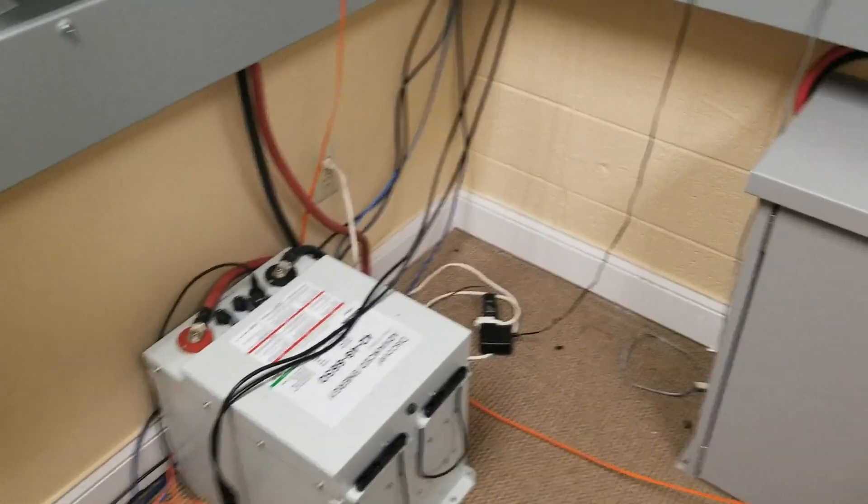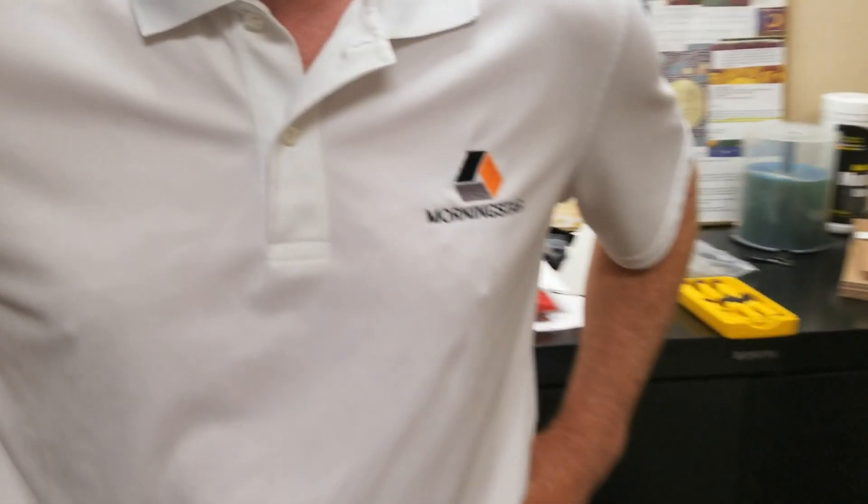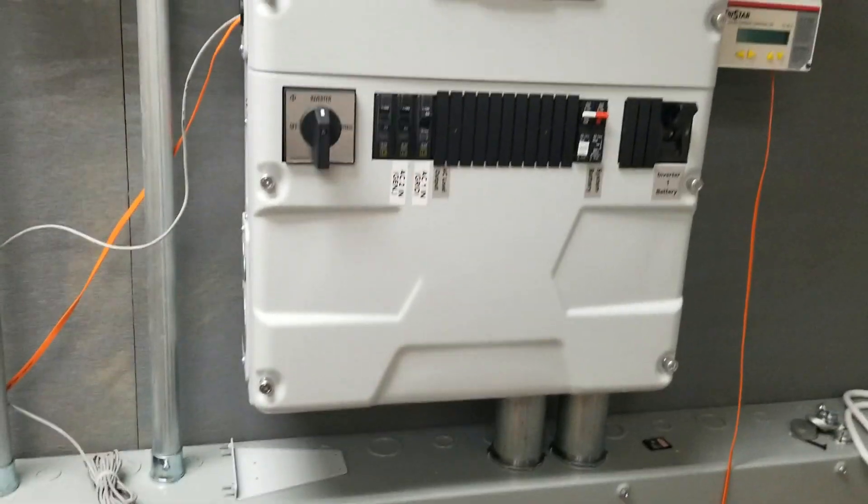Hi guys, Dr. Sola coming to you from Morningstar. Look on the shirt, it says Morningstar. So we're going to talk about their new inverter. This is pretty exciting.